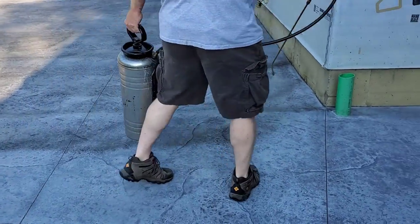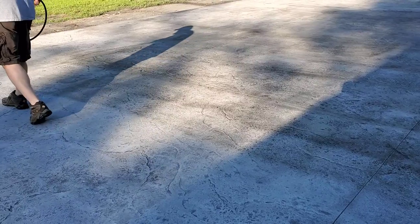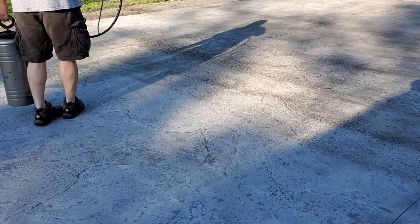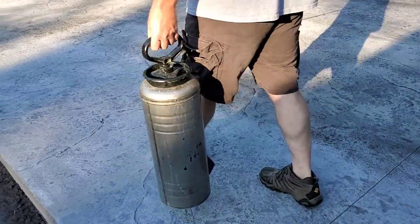After you wash it and clean it, give it a day or two to dry out and then you can go right back and seal it with this sealer. So this is how we finished this patio, guys. Thanks for watching — go ahead and hit subscribe if you're not a subscriber yet, hit the like button if you got some value out of this video, and we'll see you on the next one.